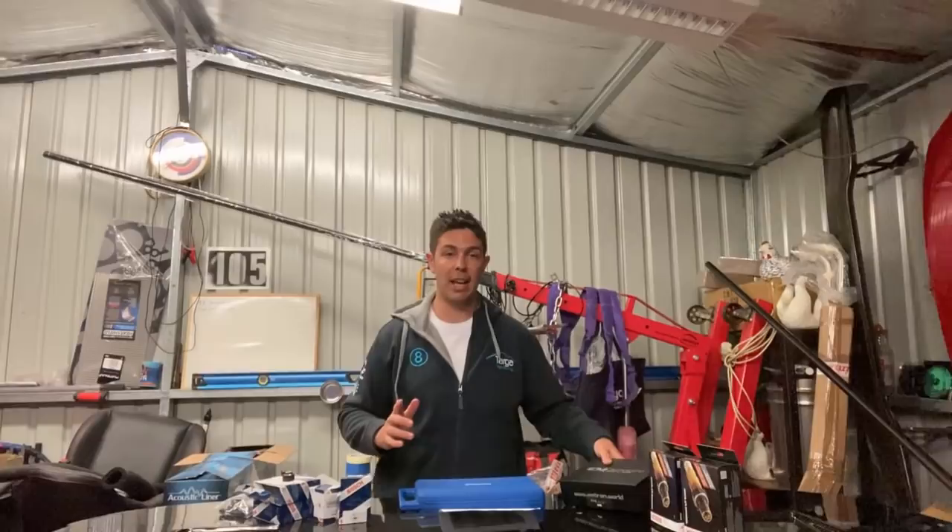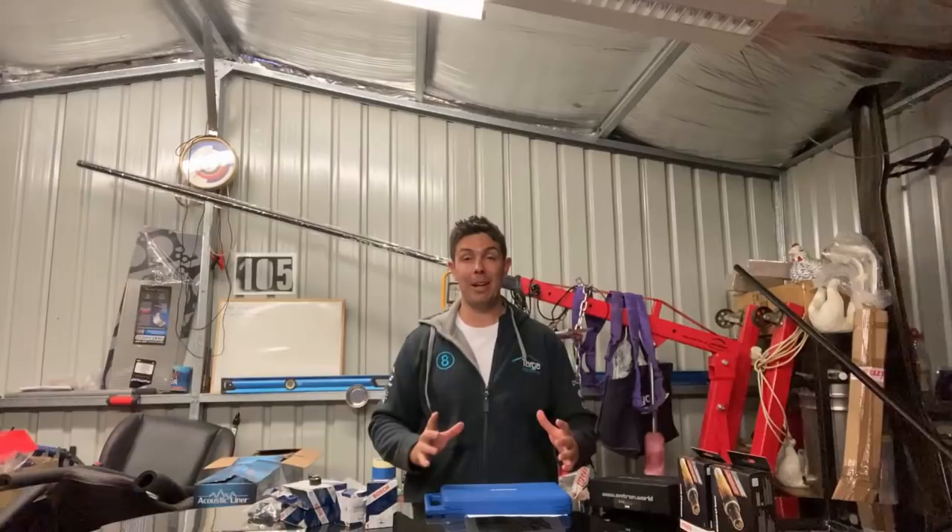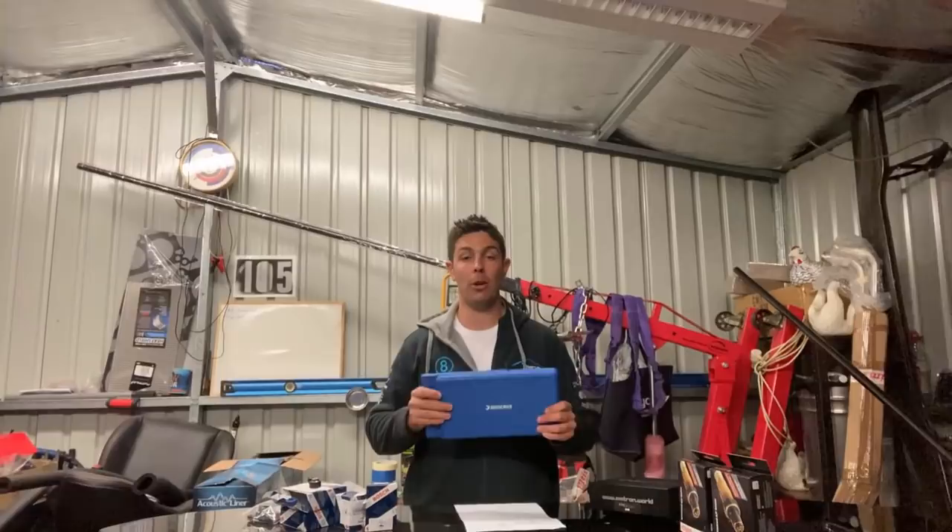Thanks to everyone who commented and shared their projects in the comments — there are some pretty cool cars getting built. I'm going to continue to use any YouTube earnings and send tools out to people in the hope that it will help them complete their cars. I'm not doing this for money, so keep sharing your cars in the comments and I'll do it as often as money permits.